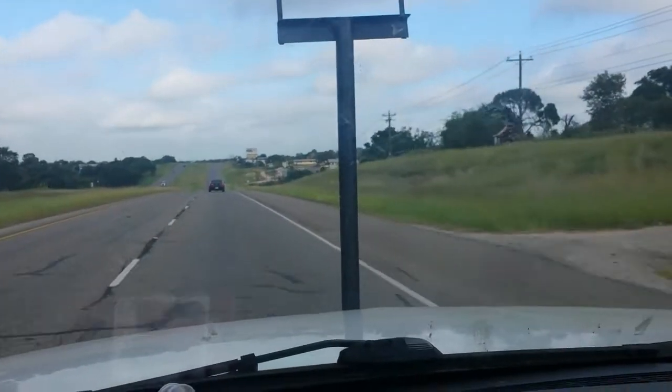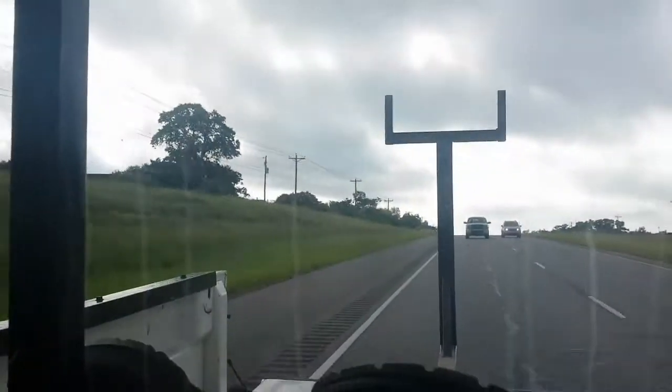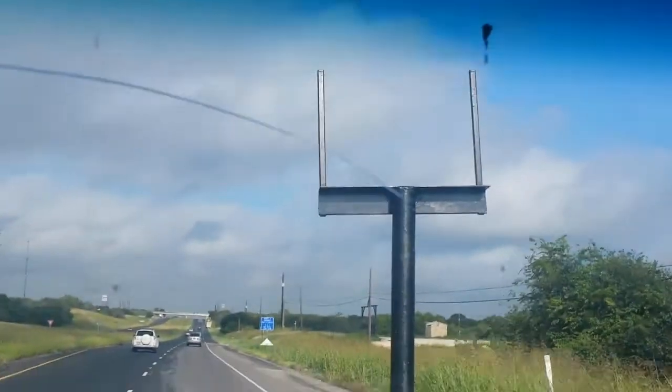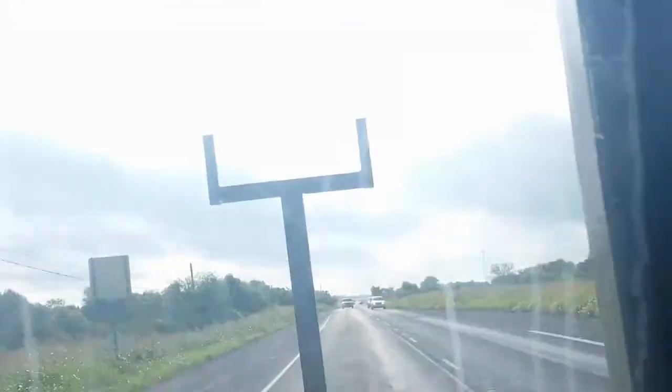I'm heading out to go get some steel. Got the rig set up — going to pick up some angle iron, some square tube, and rod, a few little things for the next couple of projects.